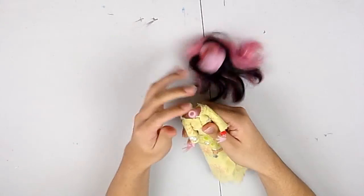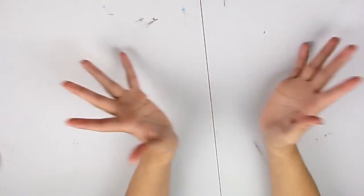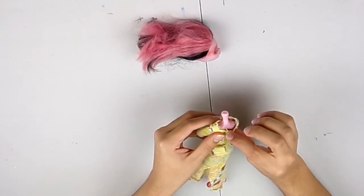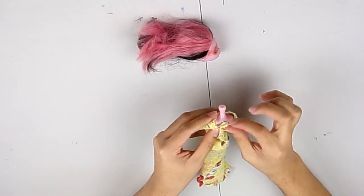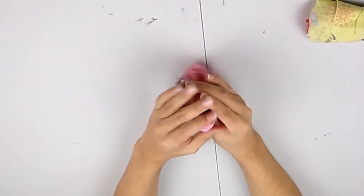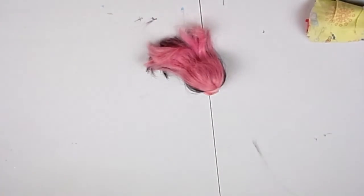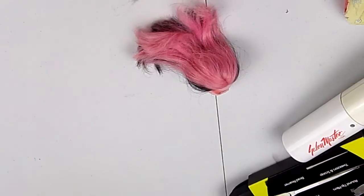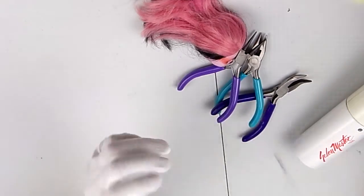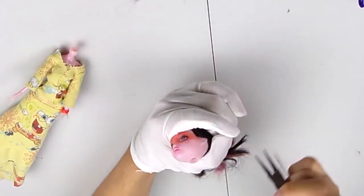I've been planning one of these videos for a very long time. I even tried sewing a mock-up dress — the one you can see on this doll now — with just some scrap fabric I had laying around, and just slowly over time I've been buying and preparing all the supplies that I would need for this.